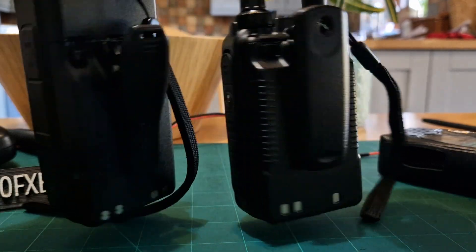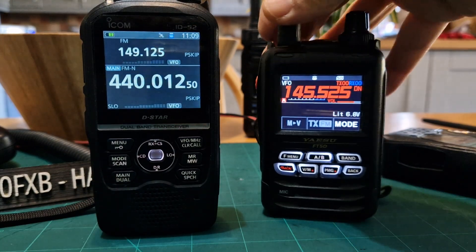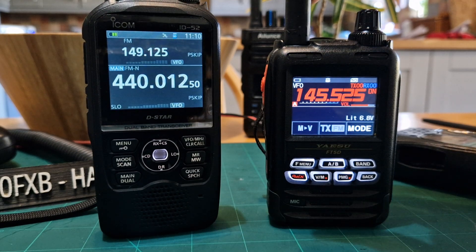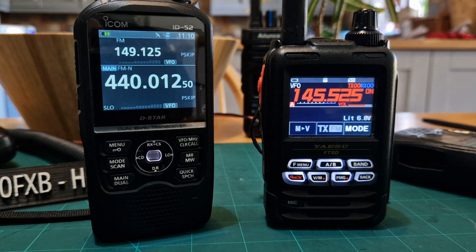I just wanted to give you a quick overview of these two radios side by side. If someone asks which one I prefer — I like them both. If you're into D-Star, get the D-Star radio. If you're into YSF, get the FT5. But most of us are into everything, so just get the radios you're going to enjoy. You don't have to buy them all in one year — spread it out, buy them over a few years, but eventually just get the radios you enjoy.